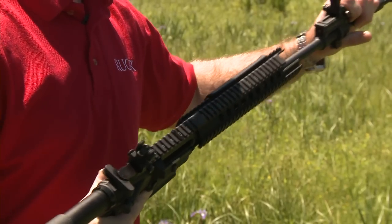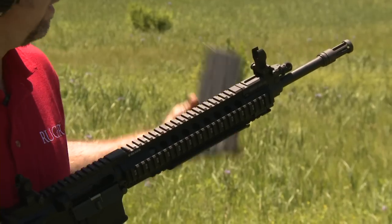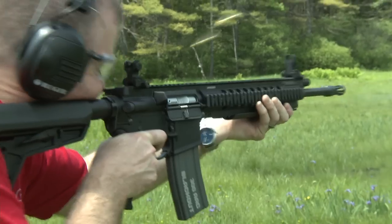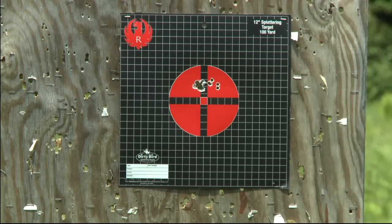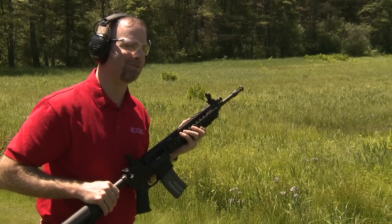I'm just going to reinstall my 300 Blackout barrel, check that it is in fact 300 Blackout, and that my ammunition is 300 Blackout. And now, the SR556 Takedown — in production, available now at your local firearms retailer.